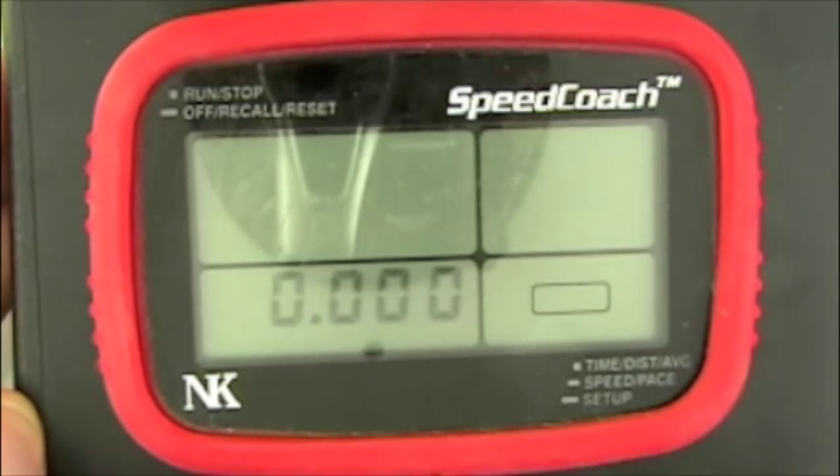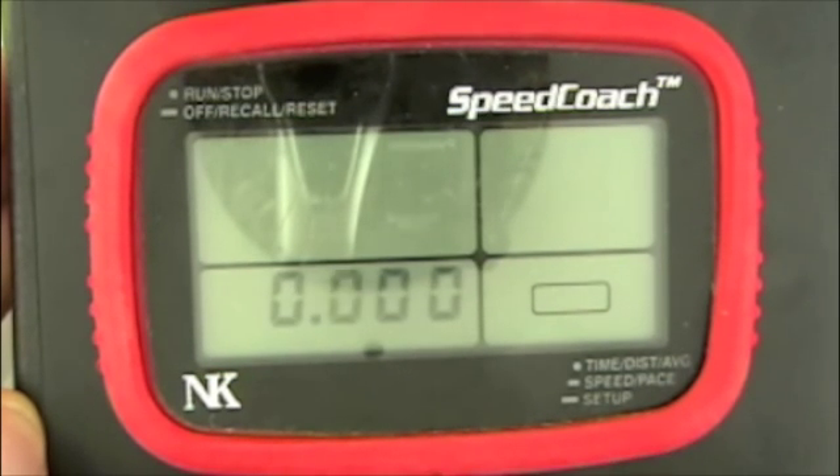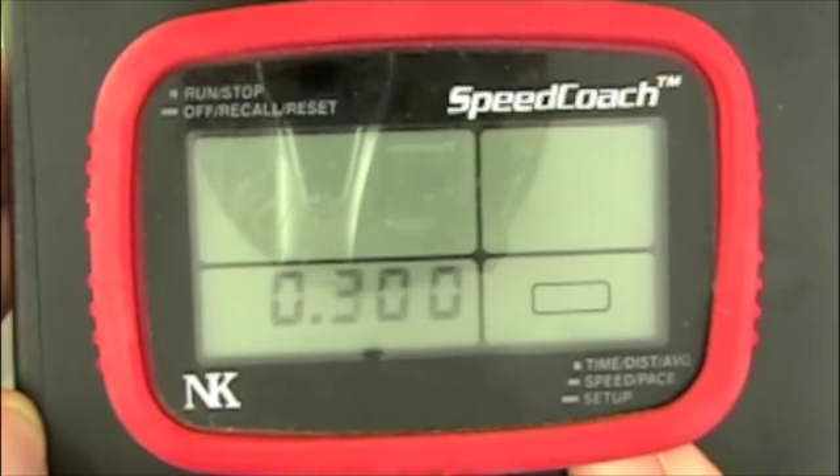Now to progress to the next digit, we push and hold the bottom button until the next number is blinking and then let go. Then single clicks again will progress that all the way up to 9.